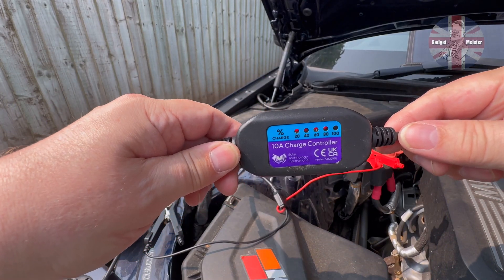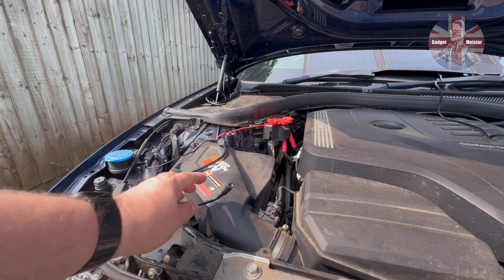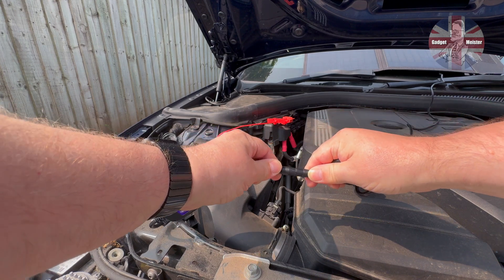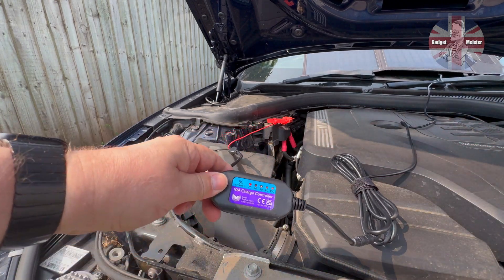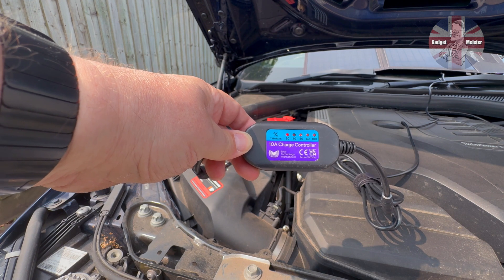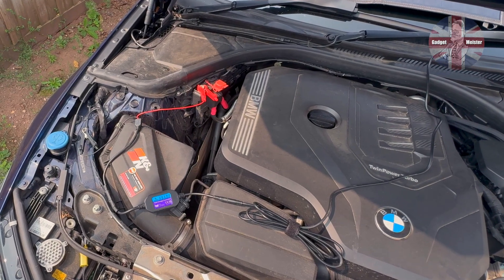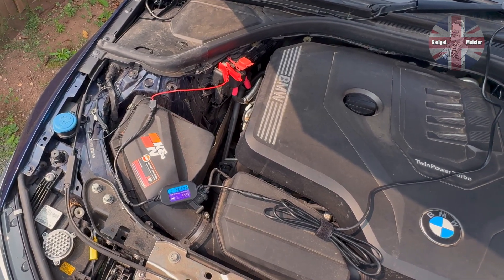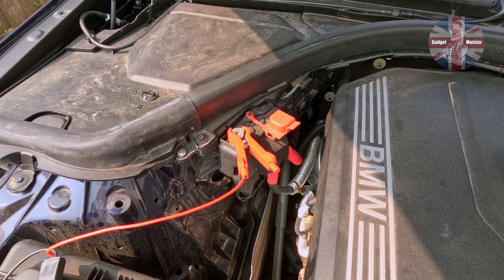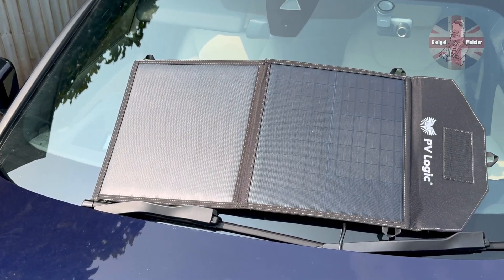We will connect to the positive terminal first, and then to the negative terminal. The charge controller will then show the approximate charge of the battery — in my case about 80 percent. Next we take the DC5521 socket and connect it to the DC5521 plug from the solar panel. You will then see the lights flash to indicate that the charge is now coming in from the solar panel through the charge controller to the battery. This is a nice simple setup and you can leave it plugged in all day. The charge controller will regulate the amount of power going to the battery to make sure it does not overcharge. With the crocodile clips firmly attached to the terminals we can now close the bonnet and leave the car to charge.